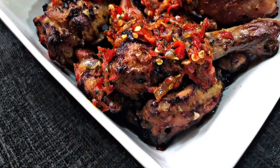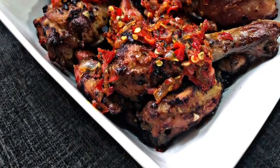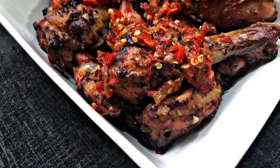Once you're done brushing the marinade over the chicken, place it back into the oven for another 15 to 20 minutes. Take it out of the oven and serve. I used the marinade as my pepper paste.